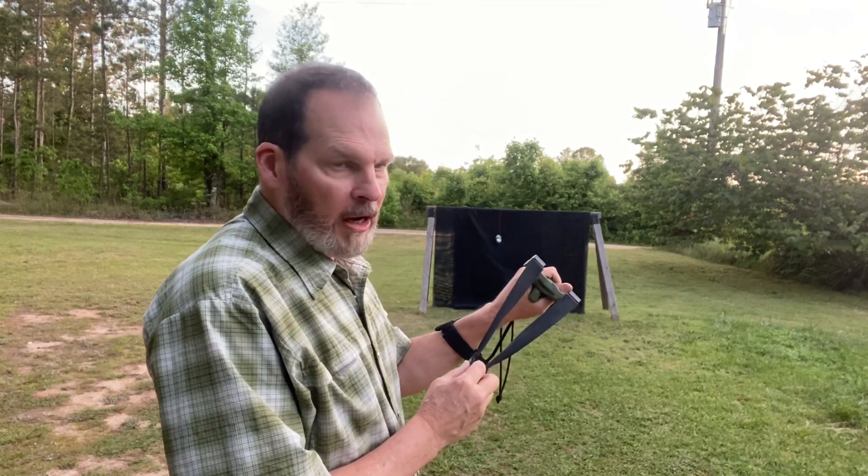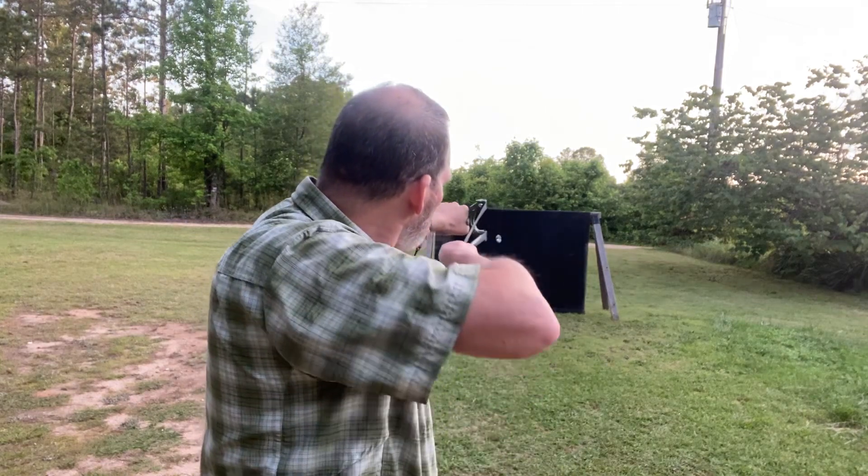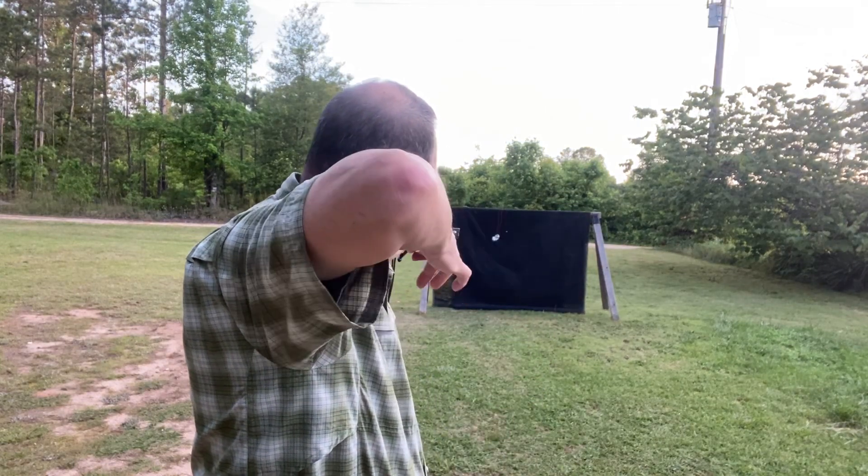One more shot. I think we'll call that a wrap and end on a good note. As always, this is Scott Moore from WAC Outdoors — God bless, and hope to see you in the woods and on the trail.